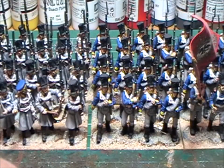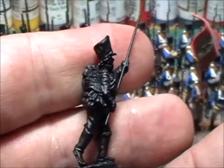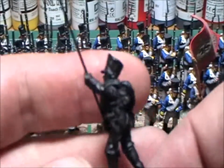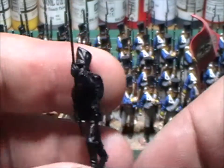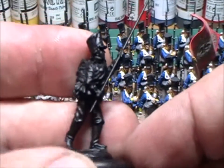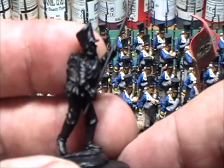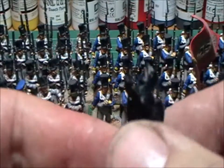The next thing I've got on the go is these guys. This is my next battalion project — they're all primed. These are my Calpe Prussians and they're going to be the First Pomeranian, which I think were the 2nd Regiment of the line. They're all primed and ready to go; I've just got to sort them all out later on this evening.